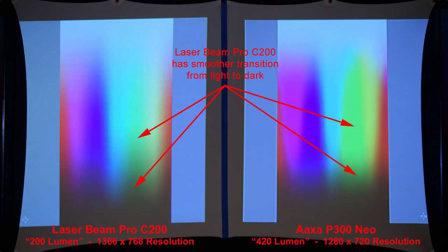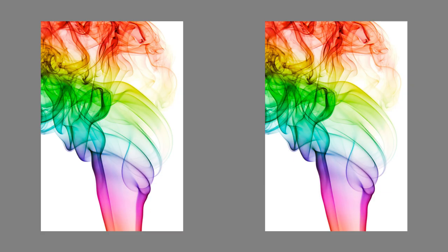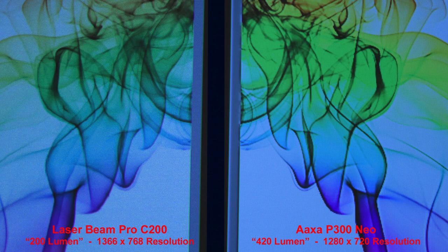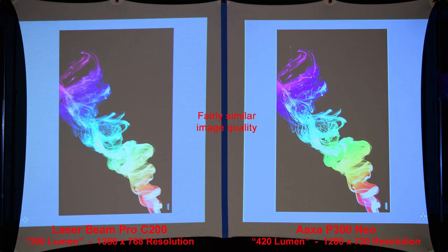Here's a more advanced color gradient. The Laserbeam Pro has smoother transitions from dark to light. Here's some colored smoke on a white background — the Laserbeam Pro has more natural-looking smoke. Let's zoom in to compare the difference. Here's the colored smoke on a black background — a fairly similar image quality between the two projectors.